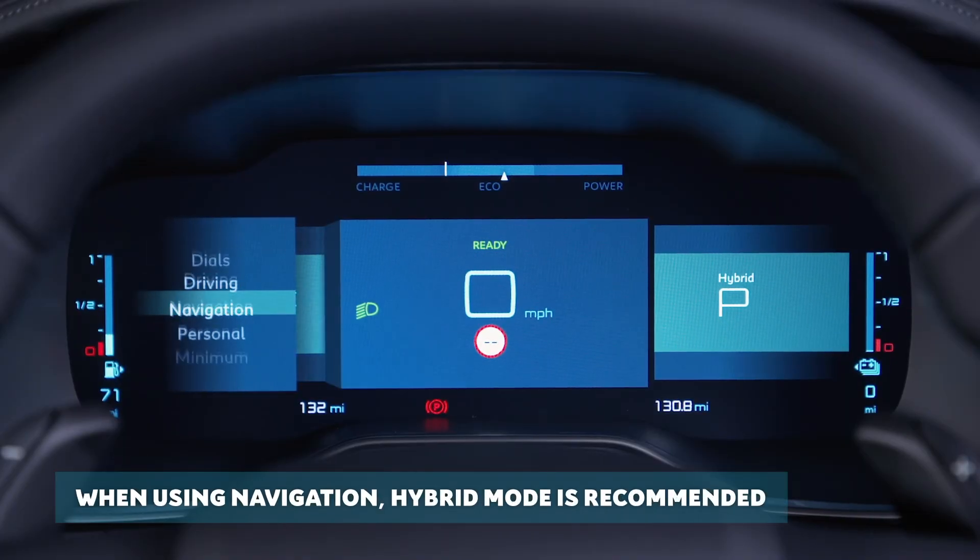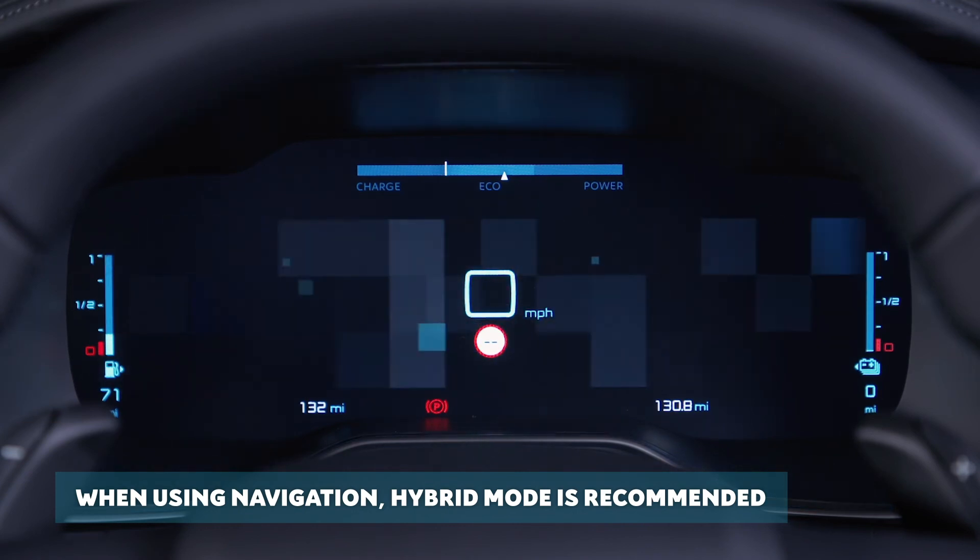When using navigation, hybrid mode is recommended to optimise the electric consumption of your vehicle.